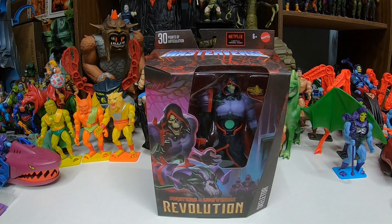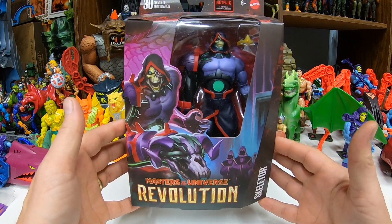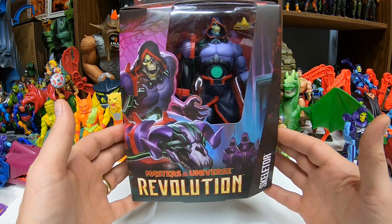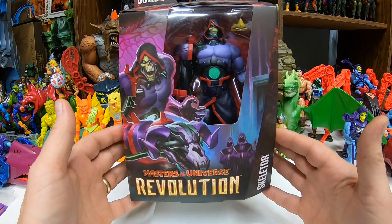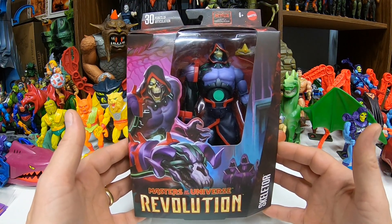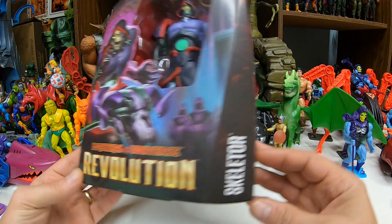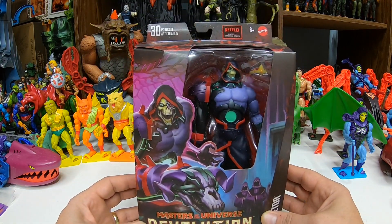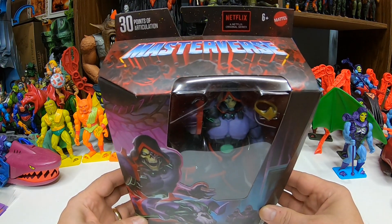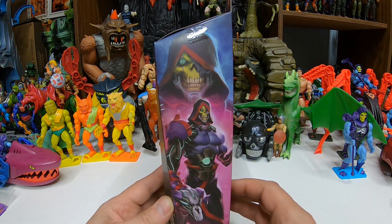Let's take a look at this toy. All right, Masters of the Universe Masterverse: The Revolution. This is the first Revolution figure I've opened. I have the other one — the Sorceress Teela — so that'll be the last one from this wave. Once you get behind it gets hard. Anyway, first one from Revolution — another version of Skeletor. It just says Skeletor, but I think I've heard the term Skeletech somewhere. There's some side profile art of the Skeletech Skeletor.